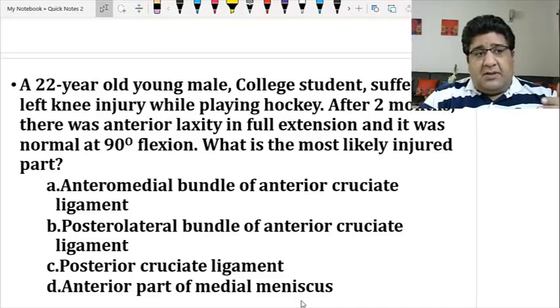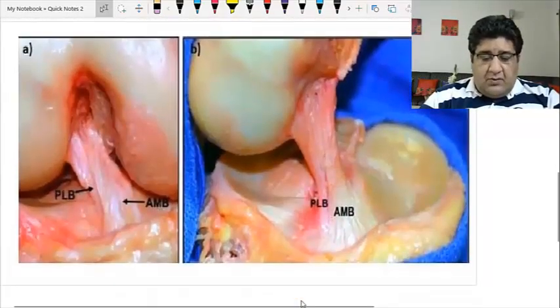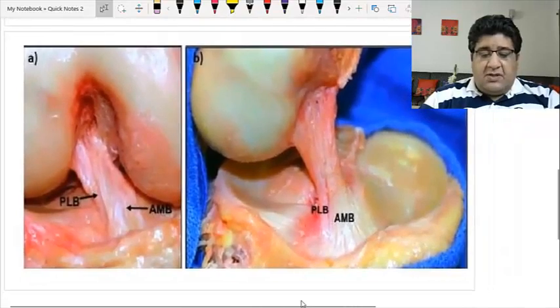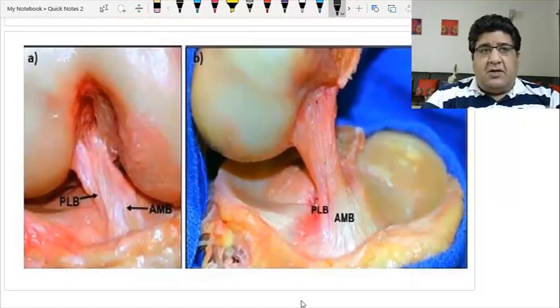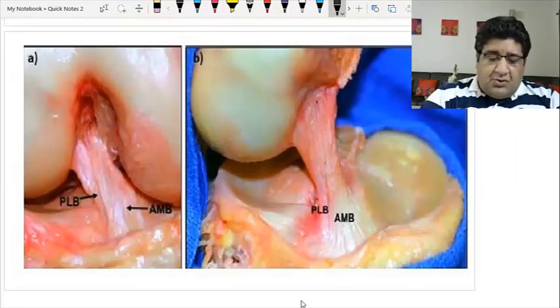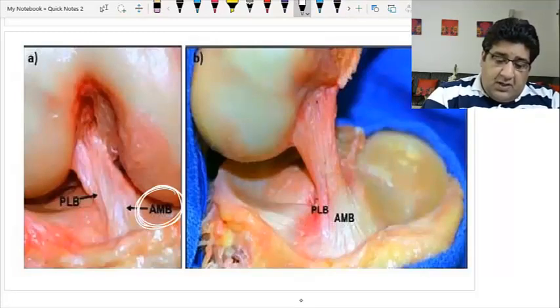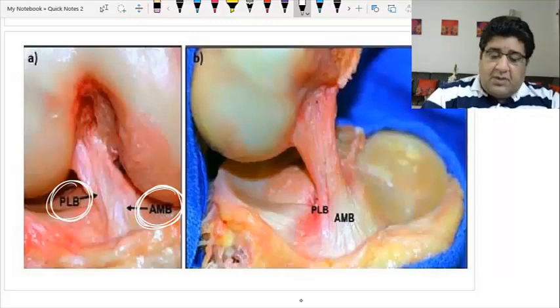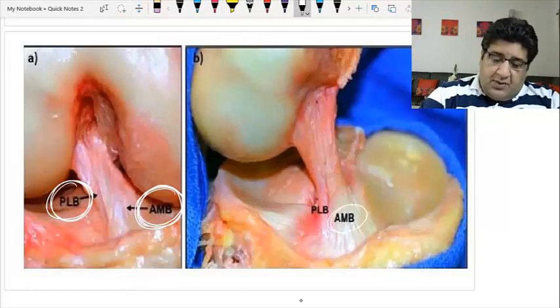Answer options are there to deceive you; options are there to delay your decisive capabilities. Now, having read the question, what I know is that the anterior cruciate ligament is not a single ligament — it is composed of two bundles. One is the anterior medial bundle (AMB) in front, and one is the posterolateral bundle (PLB).